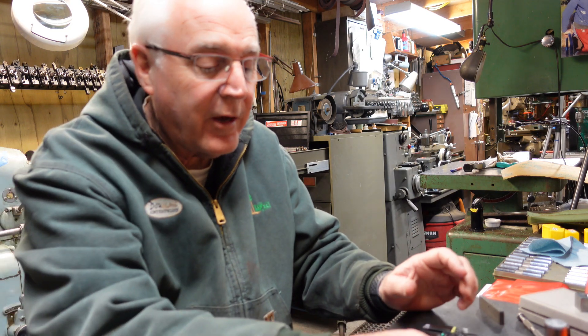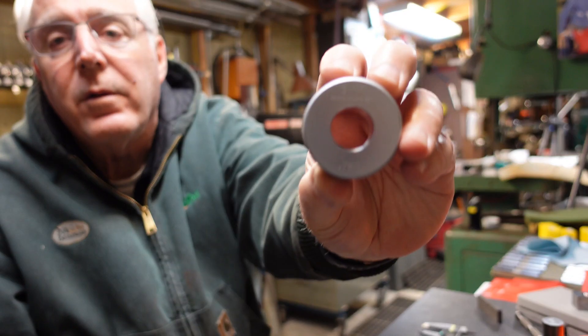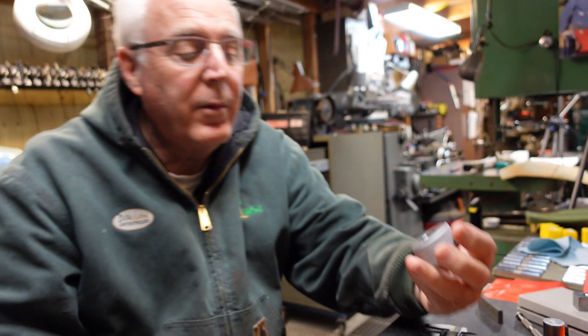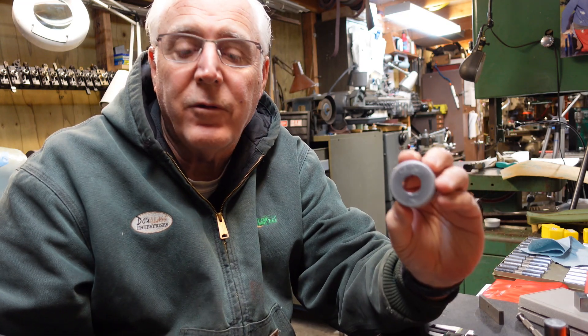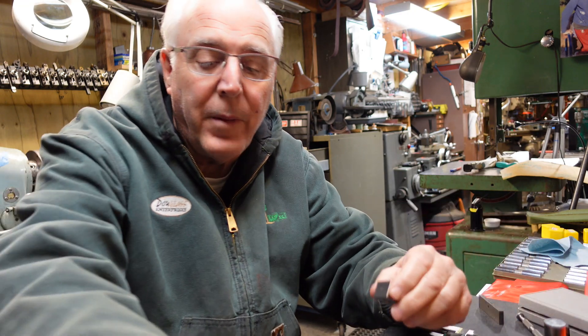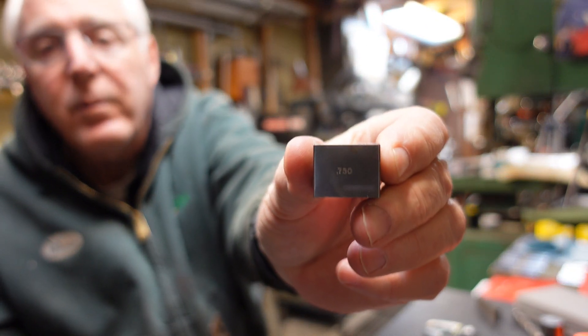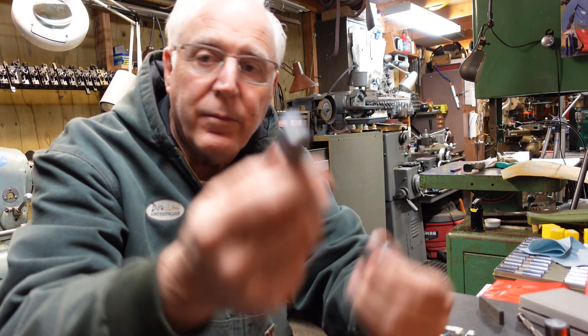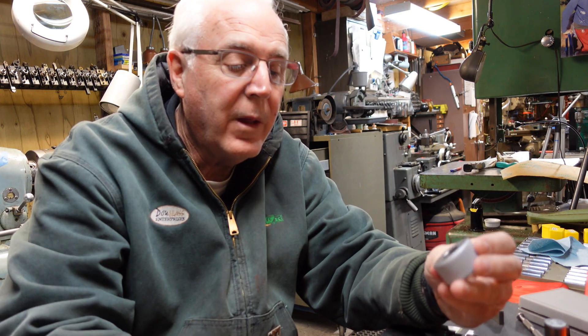Let's have a little discussion about using these tapered parallels. Here's a ring gauge — it's 750 thousandths, borrowed from Carl. We're going to use this to talk about measuring a bore. I'm no expert, just a home hobbyist here. First off, you need to check your mic. I have a digital mic here; I checked it against a 750 thou gauge block and it reads right on 750 thousandths. That's a start.